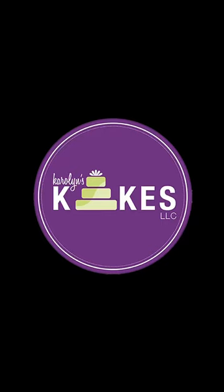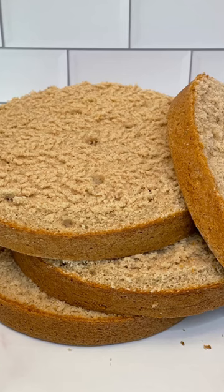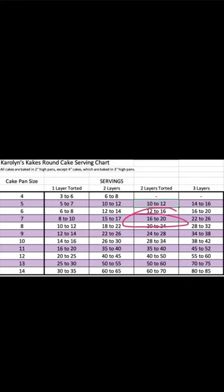I want to show you guys how to cut a seven inch cake, and shout out to Bake My Day Mimo for coming up with this genius technique. This is a two-layer torte seven inch cake — when I say torting, I just mean cutting your cake layers in half to get thinner slices of cake.